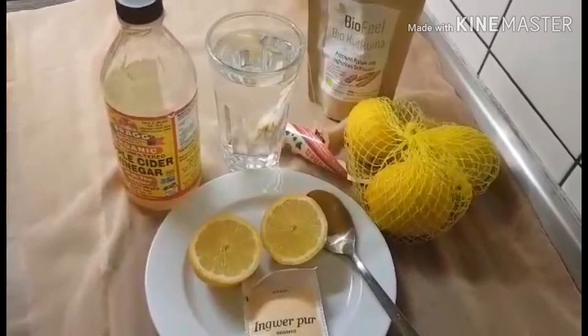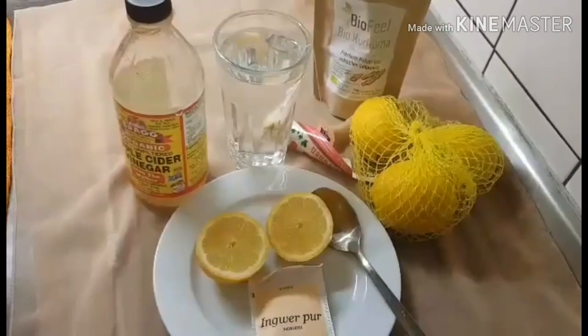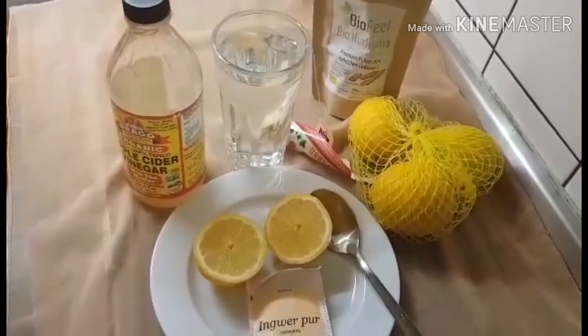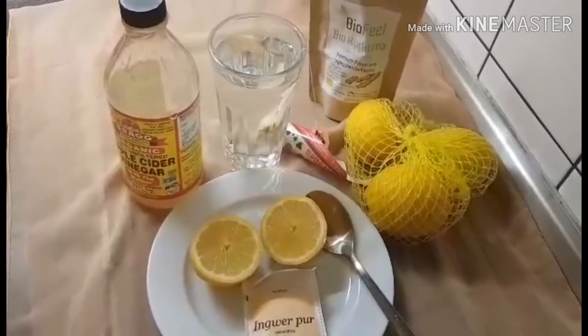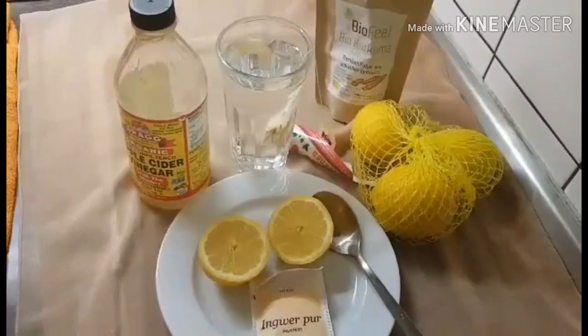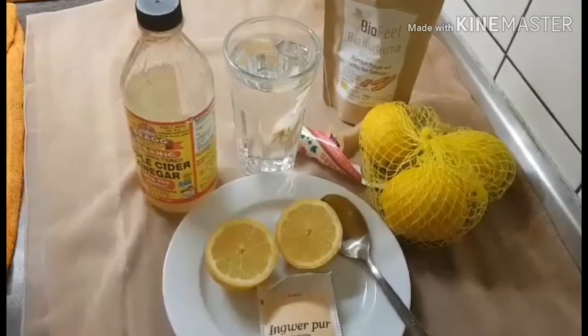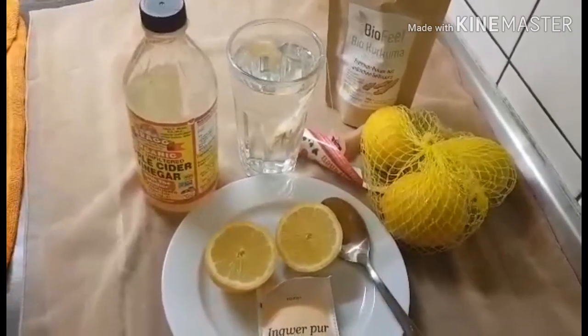My ginger is already inside the water, so I'm just going to put the water into my microwave to get it hot. I want it very hot so I can then add my other ingredients. I'm warming the water to about 120 degrees.